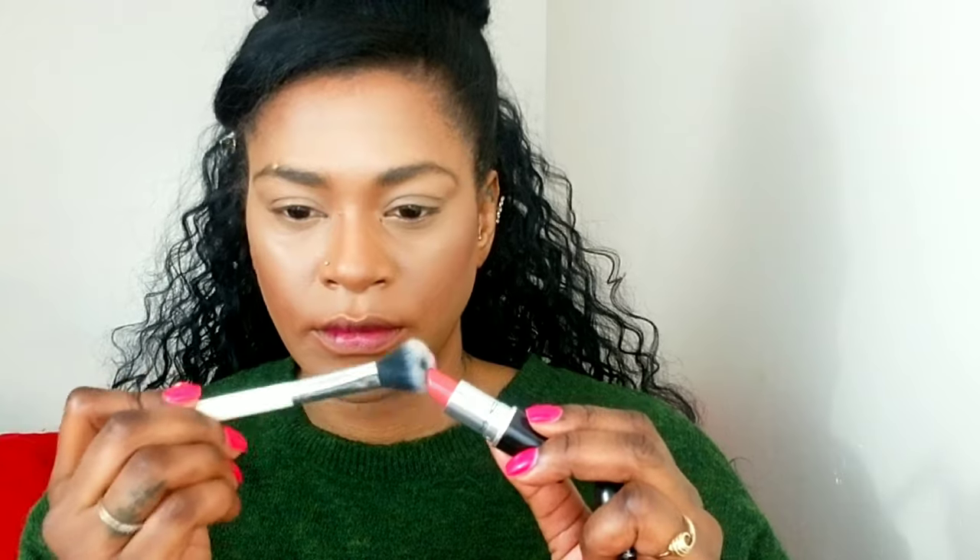I'm applying some concealer underneath my contour as well because I want everything to stay glowy. I'm using my beauty sponge to blend underneath my eyes and over my eyelids to cancel out any darkness, then using a brush to mesh the concealer and the contour together.